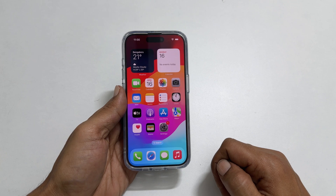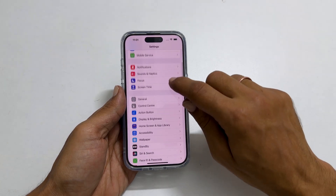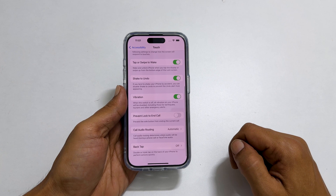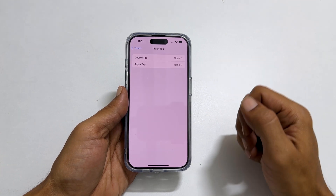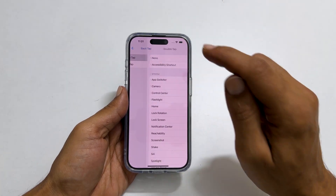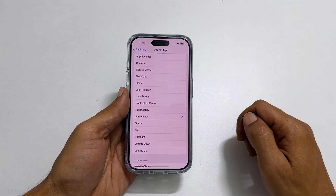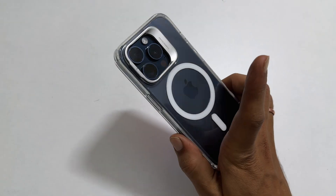To enable back tap to screenshot on an iPhone 15 Pro, go to Settings and select Accessibility, then tap Touch. Scroll down to the end and you will find an option called Back Tap. Tap on it. You will have two options: Double Tap or Triple Tap. Choose the one as per your preference. Here, scroll down and select Screenshot. Now to take a screenshot, double tap or triple tap on the back of the phone as per your selection.